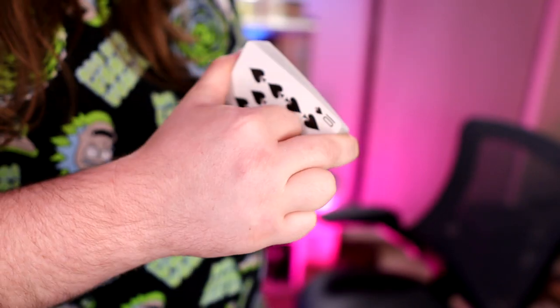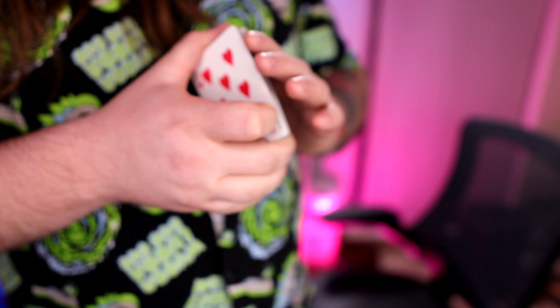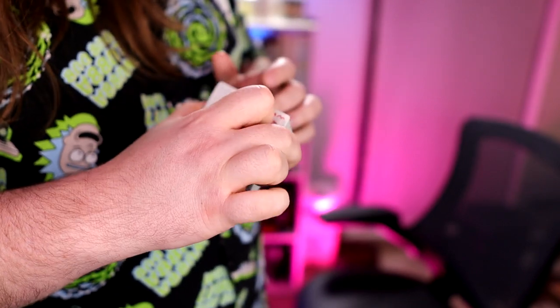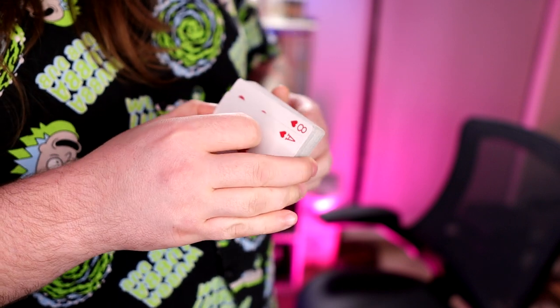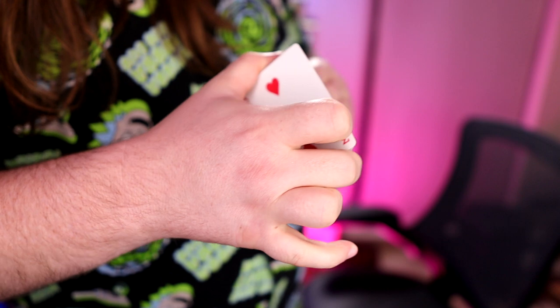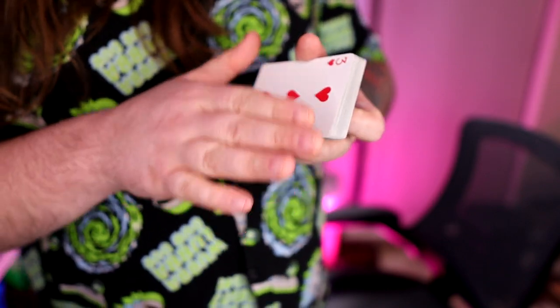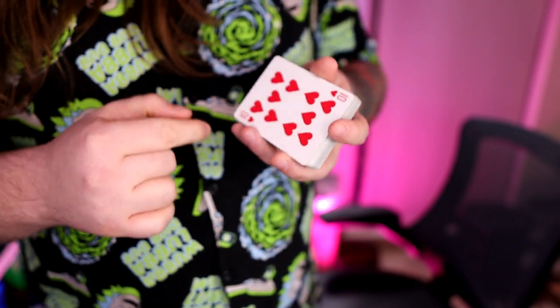Now if you overshoot the card it'll look a little bit weird, but it's not too bad. If you undershoot the card though, you'll end up with this awkward stop position and that's just not going to look good. You want to shoot that card just enough that it lands either a little bit over or flush — ideally flush, but a little bit over is better than a little bit under.